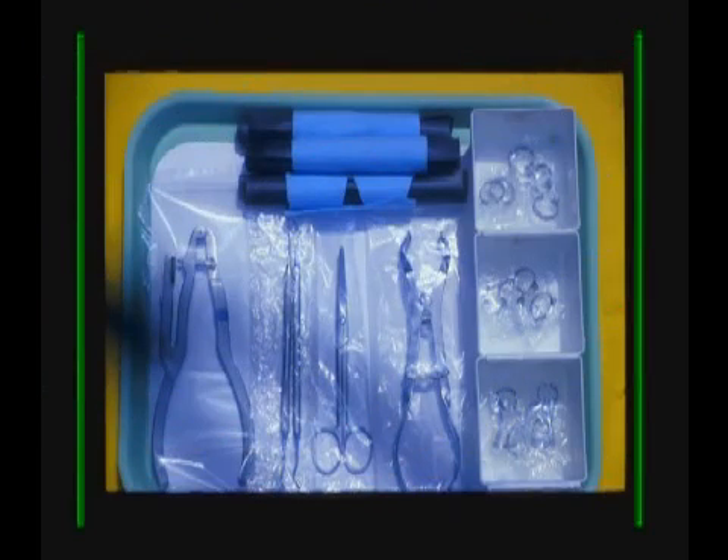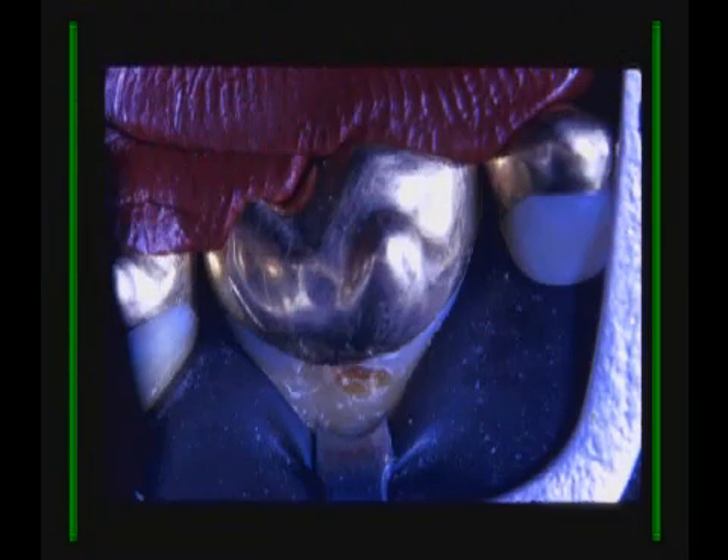Here is our tray setup. All of our clamps are individually packaged and sterilized. Here we have lingual or palatal decay of an upper molar. We have half of the 212 that's embedded in the compound and it gives us beautiful access.